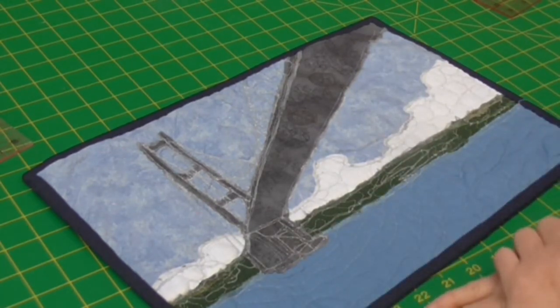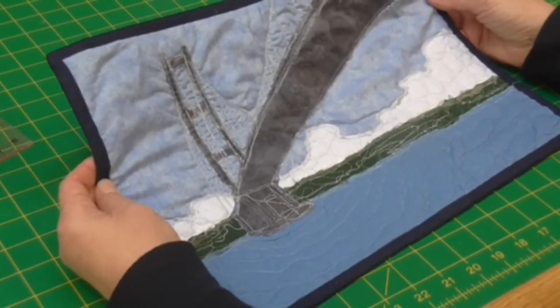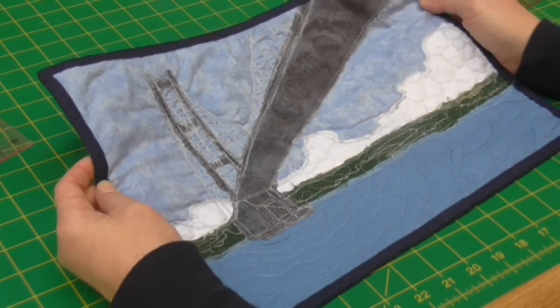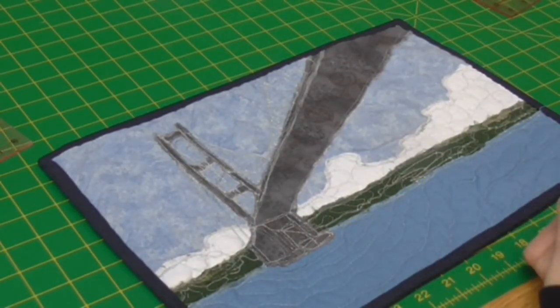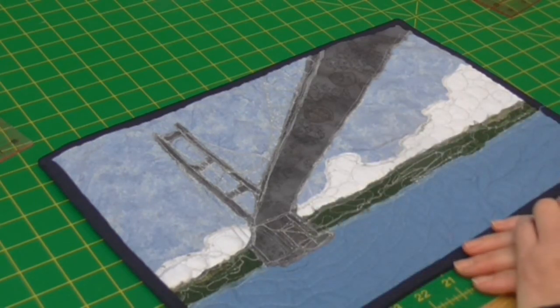It's going to go up on the wall so we're not going to have any wear and tear on it. I think I'm quite happy with that — definitely worth a go if you want to set yourself a challenge. Pick a place, pick a song, whatever, and create a little mini quilt to go with it. I'm looking forward to the next challenge so I'll post some pictures for you as well and you can have a look at that in your own time.